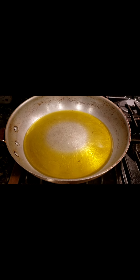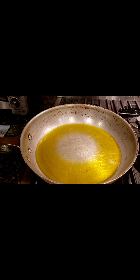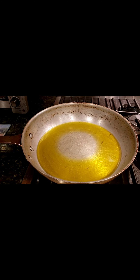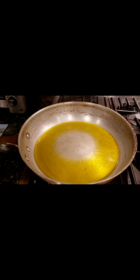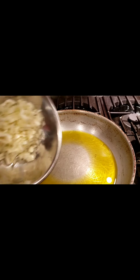Hello everyone, welcome to Just Ask Jerry. Today I'm going to be making a pasta dish — spaghetti with ricotta and spinach. I have about two tablespoons of olive oil here.